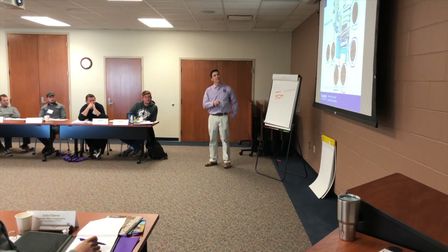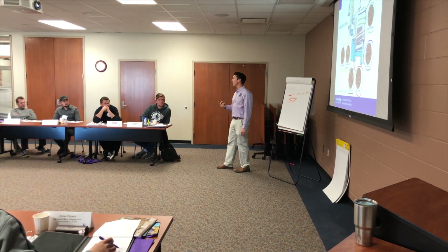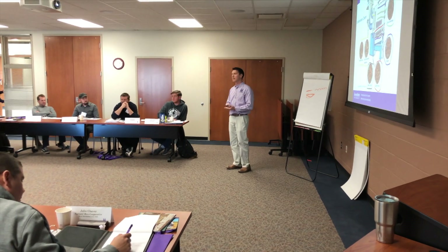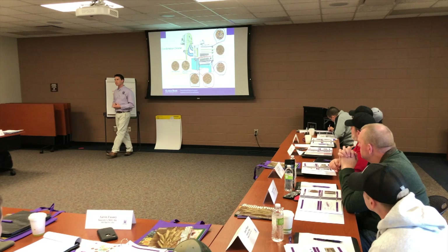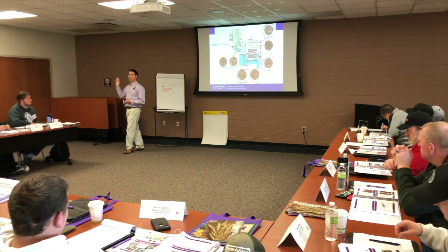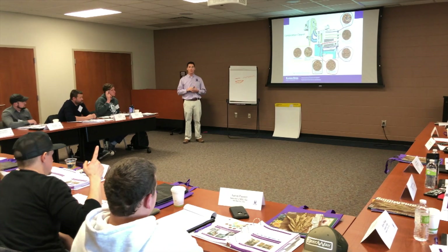The participants then wrapped up with an overview of milling KPIs and what it takes to get good wheat into your facility to make good finished product, and toured the Kansas Wheat Innovation Center to get an understanding of the new and exciting research taking place here at Kansas State University.